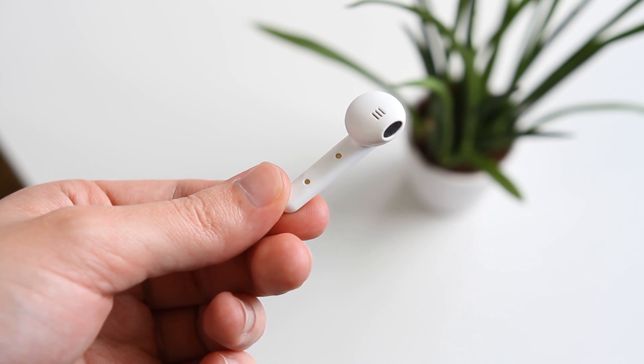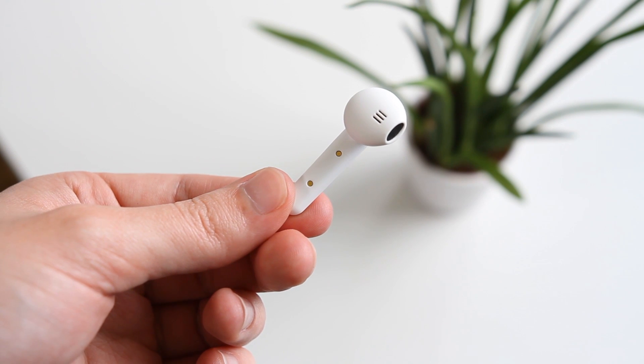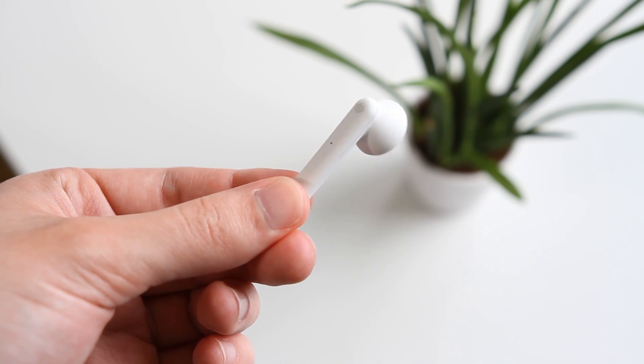Unfortunately, there isn't any lettering to tell you which earbud goes in which ear, but luckily the design does mostly prevent you from putting the wrong earbud in the wrong ear.